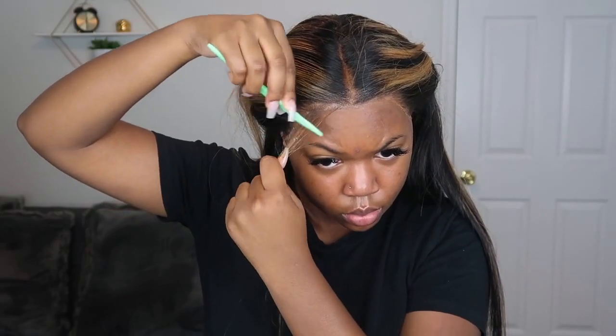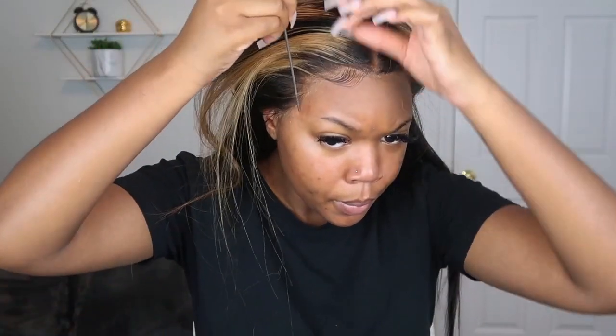Now it's time for baby hairs. I did just a few — about three on each side. One side came out better than the other, and I know that's definitely going to take some practice. Baby hairs are one of the most important parts of a lace install — how those baby hairs look really matters. The gel I used was Eco Styler gel, the green bottle. All products will be listed down below since I didn't show all of them in this video.